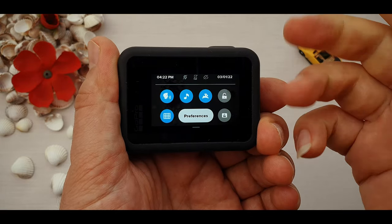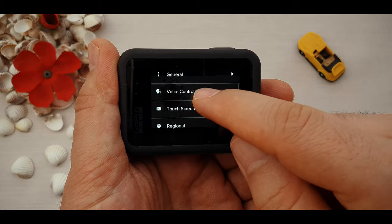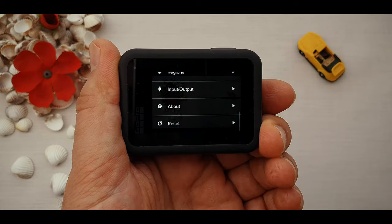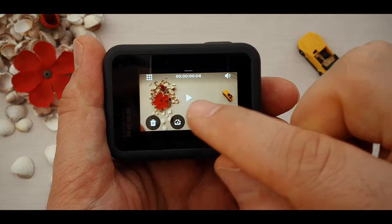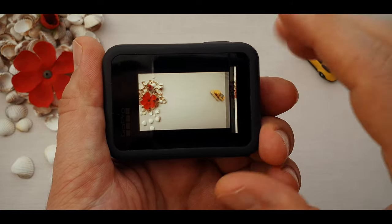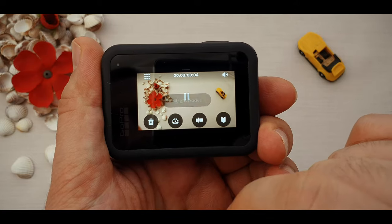These are the quick access settings, but for more details click on the preferences. There we have connection, general settings, touch screen, reset, and mode. For the gallery — after you have recorded and taken photos, the gallery is at the bottom of the screen. By swiping up, we can see the photos and videos we've captured. From there we can play, watch, mark, or delete them.